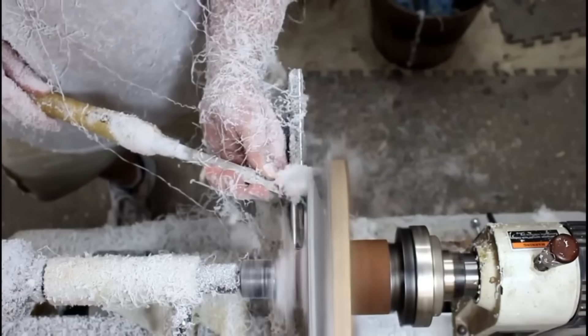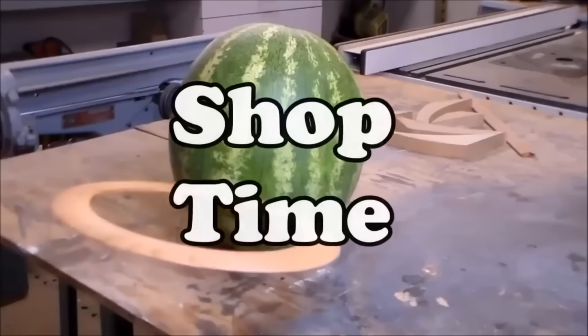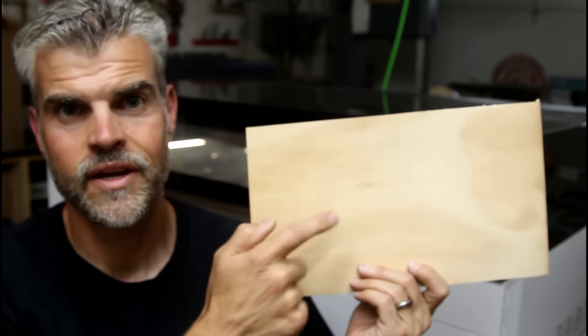I just got home from work. It's 7 o'clock at night and I had an idea that I wanted to try on my laser, so behind me the P3 is engraving an image on a piece of plywood.